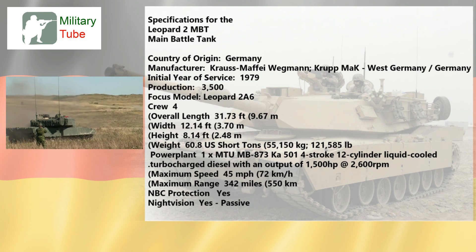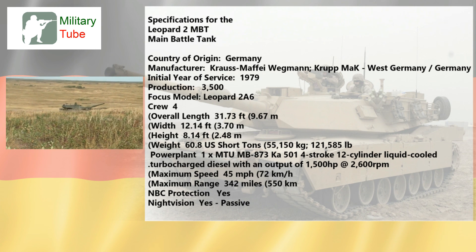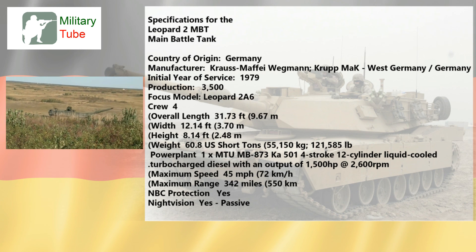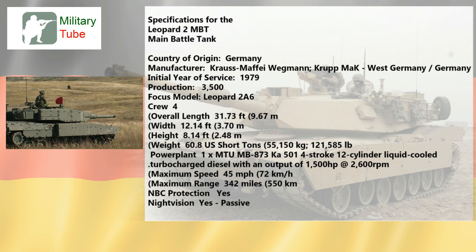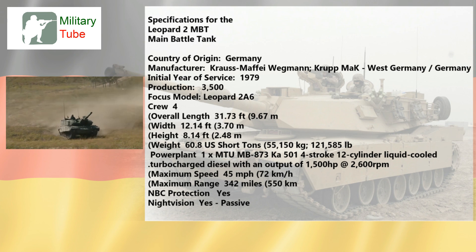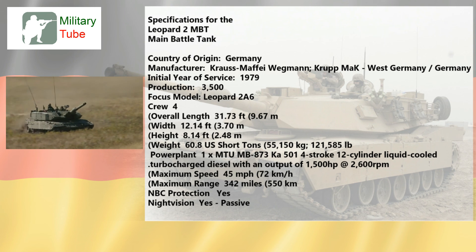Specifications for the Leopard 2 MBT: Country of origin — Germany. Manufacturer — Krauss-Maffei Wegmann, Krupp, West Germany/Germany. Initial year of service — 1979. Production — approximately 3,500. Focus model — Leopard 2A6. Crew — 4. Overall length — 31.73 ft (9.67 m). Width — 12.14 ft (3.70 m). Height — 8.14 ft (2.48 m). Weight — 60.8 US short tons (55,150 kg / 121,585 lbs).